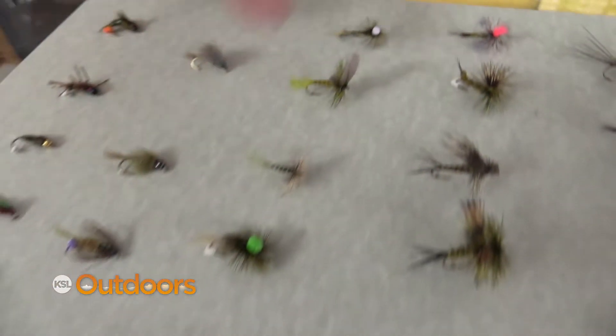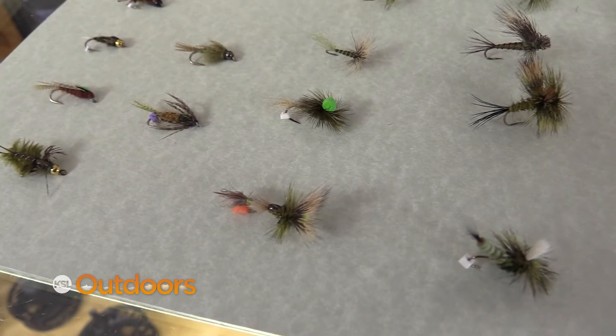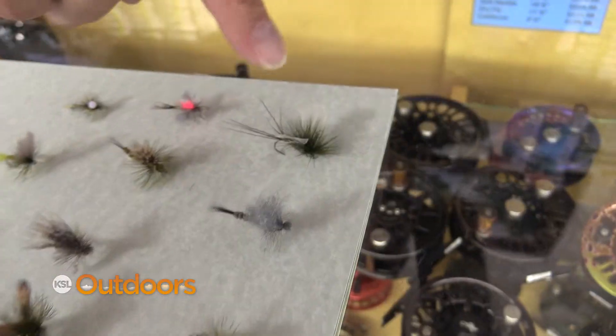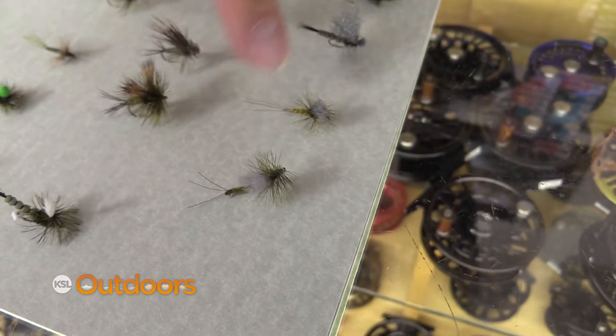Once a lot of insects are on the water, then I'm going to go to a floating emerger like one of these. This looks more like a cripple pattern, and if I'm fishing in fast water, I'm going to use a high floating fly like this. If I'm fishing in a little bit slower water, I'll use a pattern that looks a little more realistic like one of these.